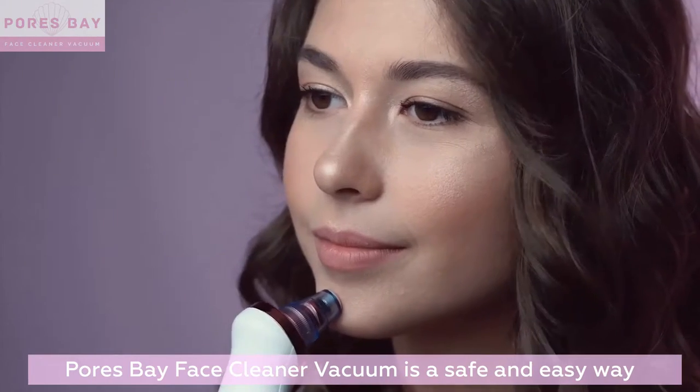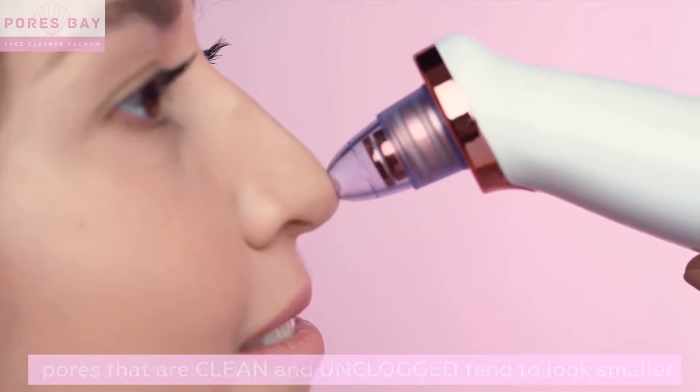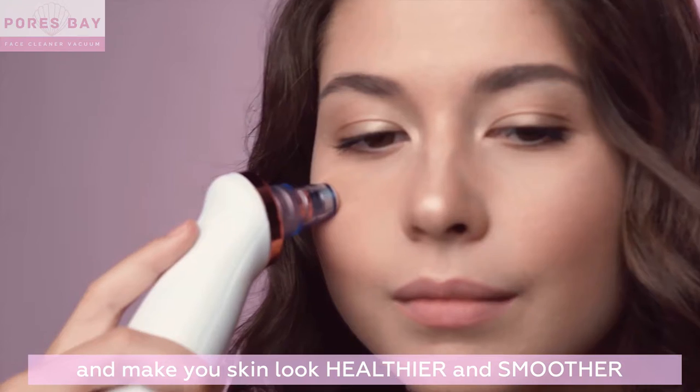Pores Bay Face Cleaner Vacuum is a safe and easy way to remove blackheads and excess oil from your pores. Pores that are clean and unclogged tend to look smaller and make your skin look healthier and smoother.